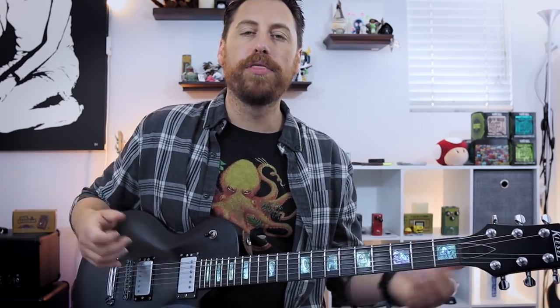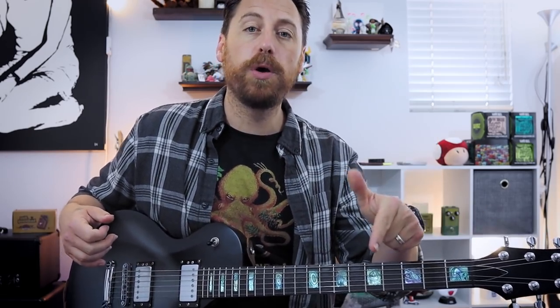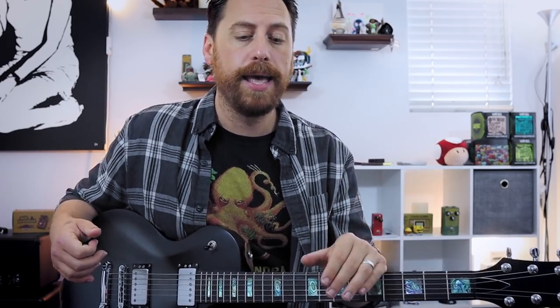And there you go — three different types or styles of drop D riffs. This gives you a couple of different areas and techniques to look at and incorporate in your writing. Down in the description below you can find a link for all the tabs, as well as backing tracks you can play along with — that's all on the Patreon. As always, let me know what you come up with. Until then, I'll see you next time.